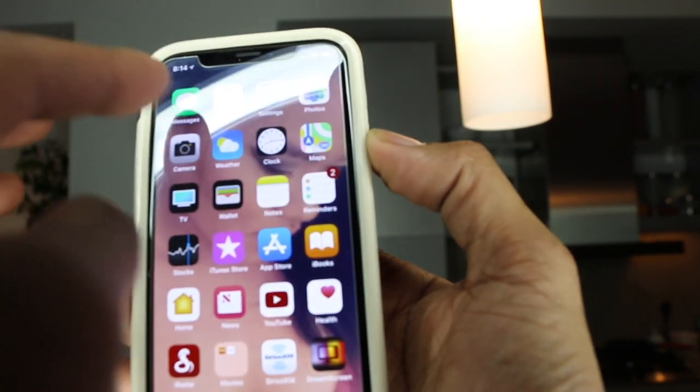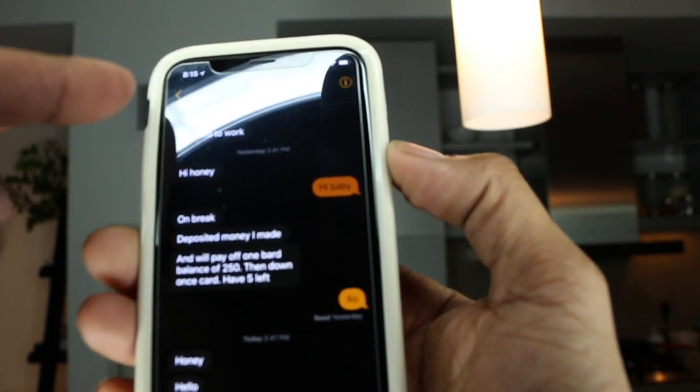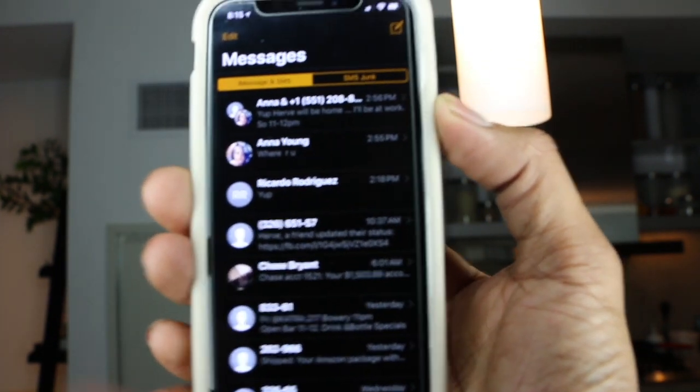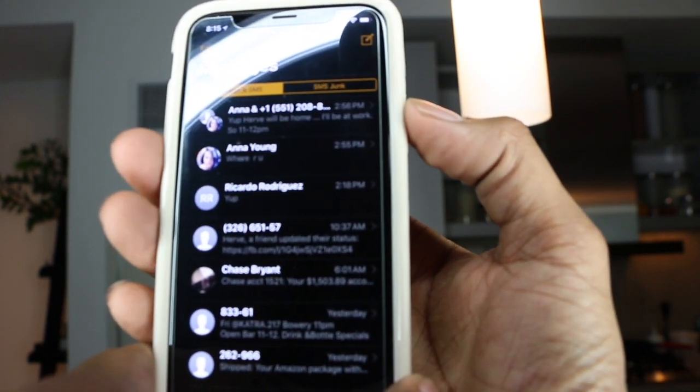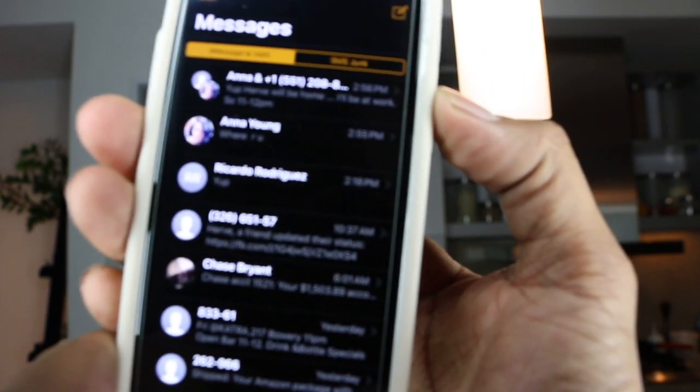Let's go to text messages — you see everything in there. Everything is dark; you're not going to wake your significant other, and the consumption of the battery is lowered.